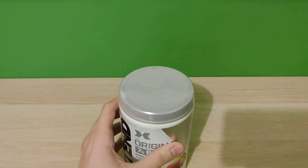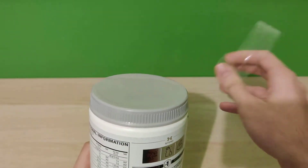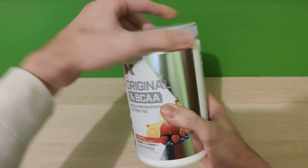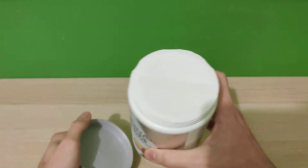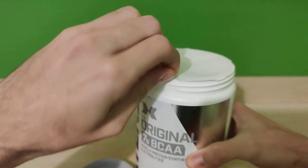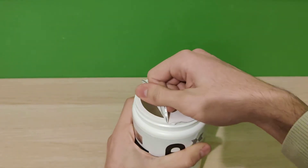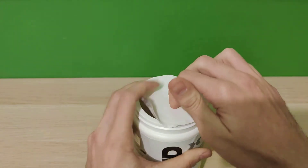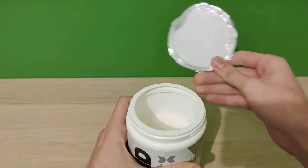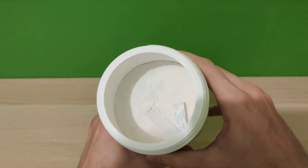Let's break open the seal — boom, like that. Let's open it up nicely. It was sealed nicely, airtight and everything. It was a bit hard to open but once I got it, let me shake some powder off — boom, like that. So this is it; the color of the powder is white.